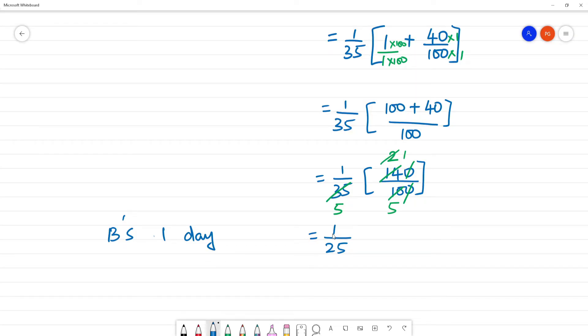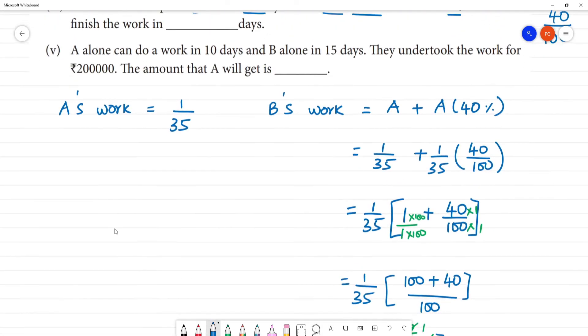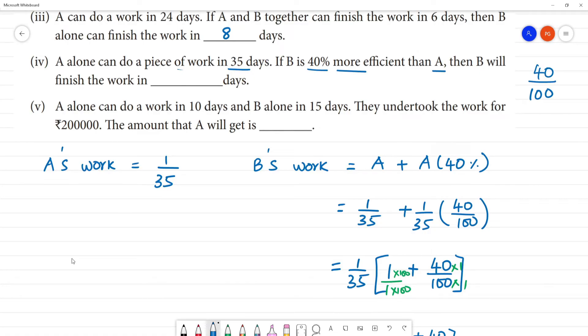How many days will B take to complete? It takes 25 days. B will complete the work in 25 days. One day, 1 by 25th of the work is done; the full work is done in 25 days. A takes 35 days, B takes 25 days.